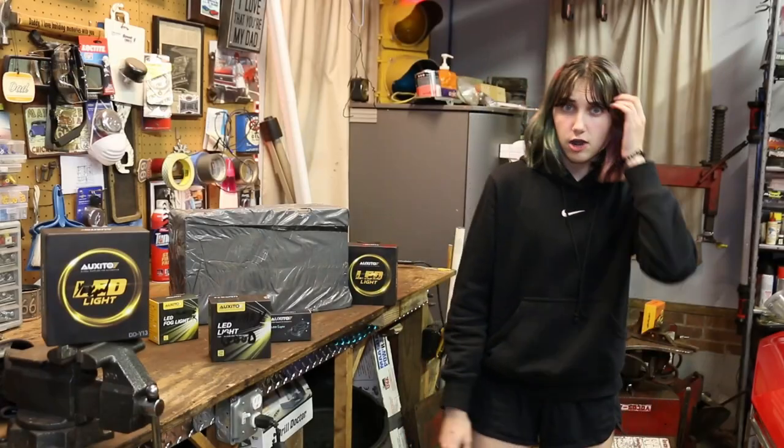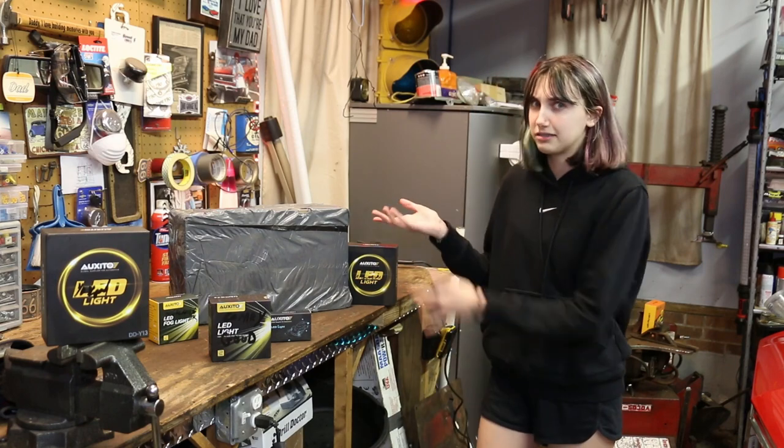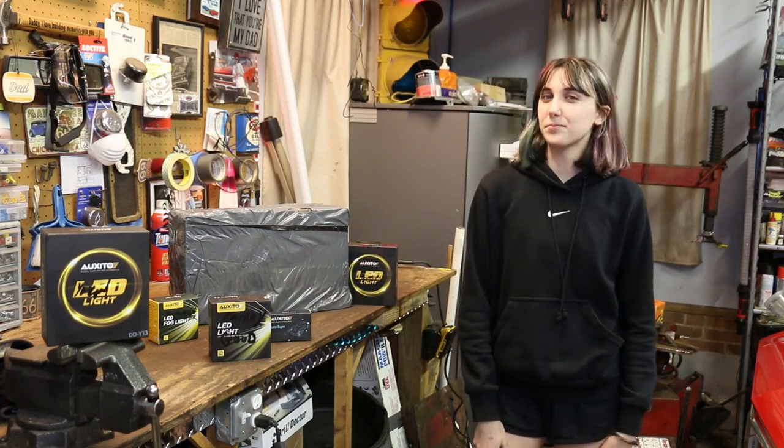Hey GearHeads, thanks for tuning in. Remember all these cool LED headlights we got from Oxita? Well, they just sent us a big package. I wonder what's inside? Let's open it up.